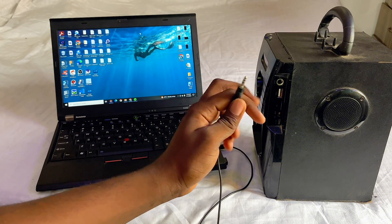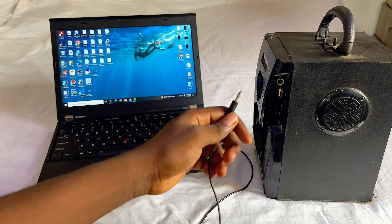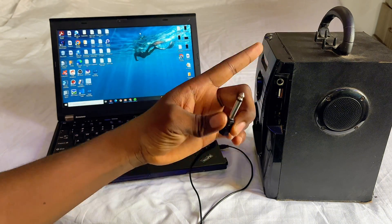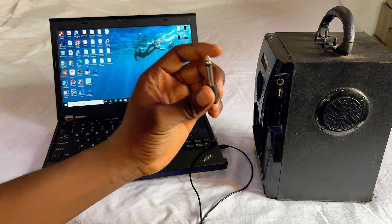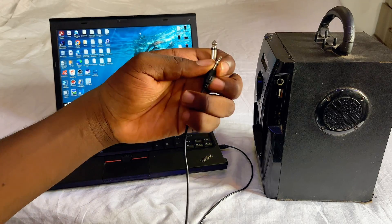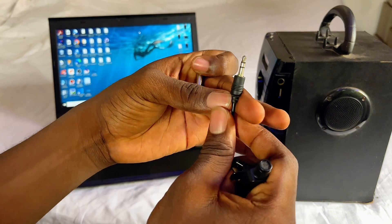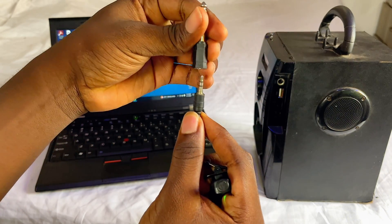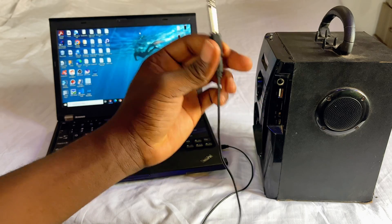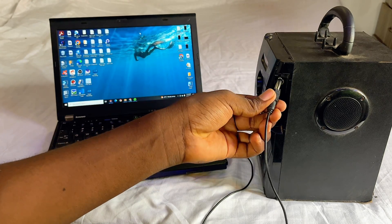Now, you will notice on my laptop there is actually no standard headphone jack, but there is a big aux input. So what you want to do is get an aux adapter like this one — that's for those who have this kind of input. Just get an adapter like this, plug the headphone jack into the adapter like so, and then go ahead and plug it into the input on your speaker like so.